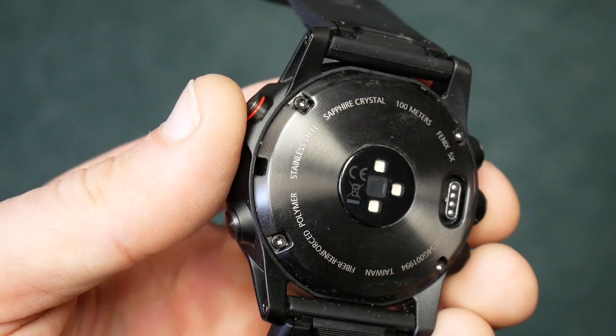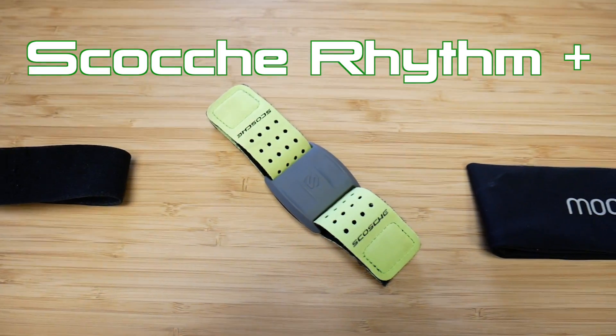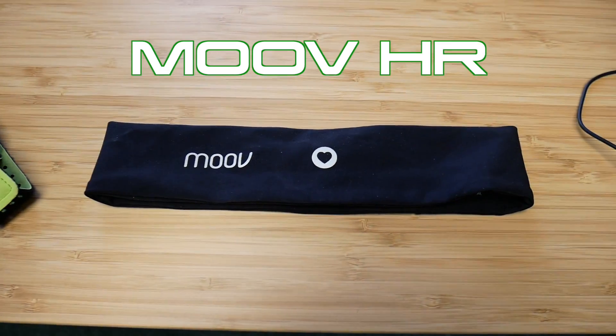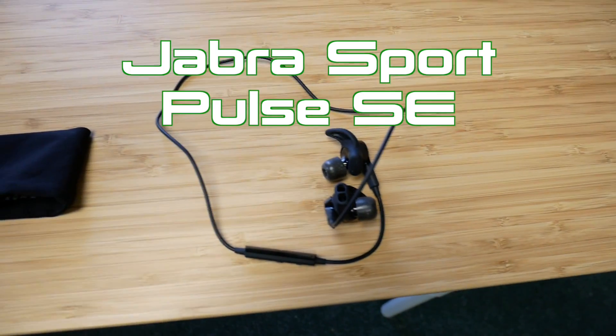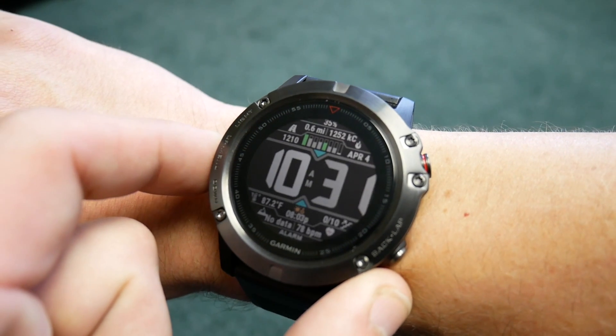So that's what we're going to be doing here today. We're going to be attaching the Polar H7, the Scosche Rhythm Plus armband, the Move HR headband, and even the Jabra Sport Pulse special edition headphones that have built-in heart rate tracking.